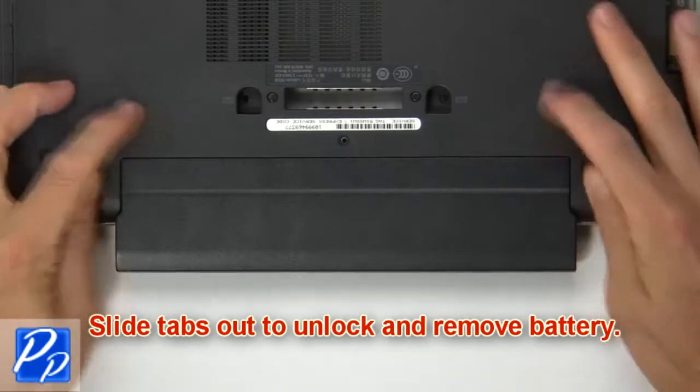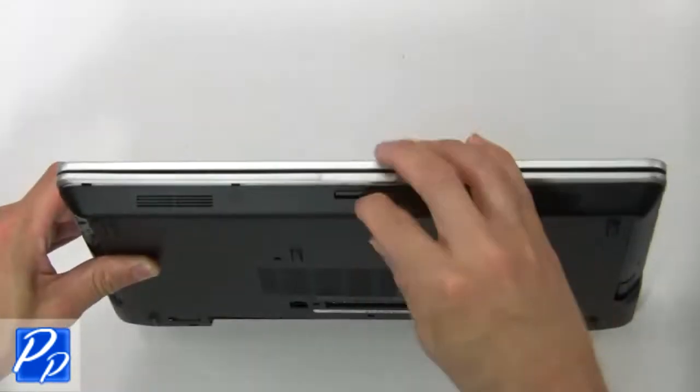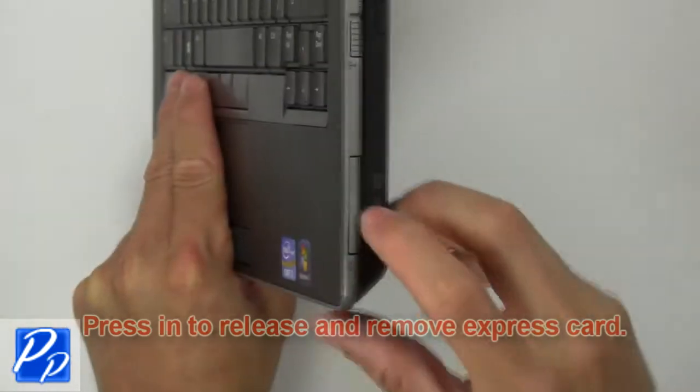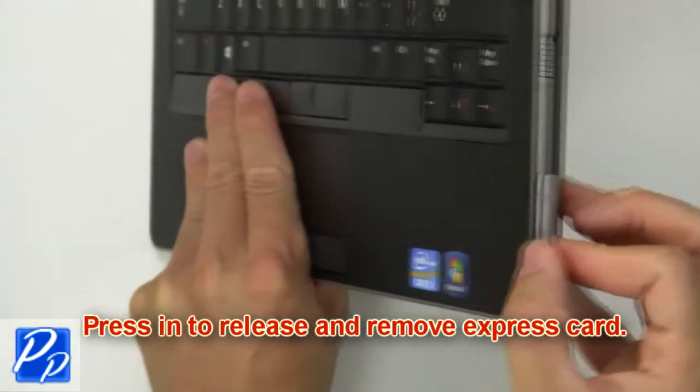First slide latches outward to unlock and remove battery. Press in to release and remove SD card. Press in to release and remove express card.